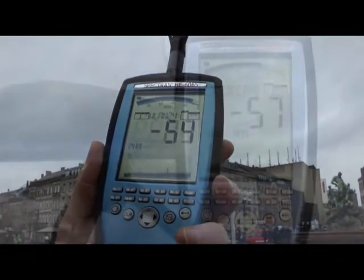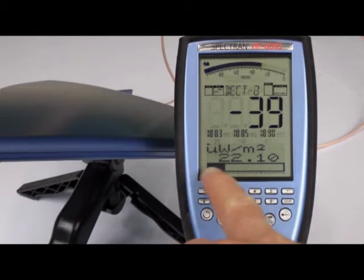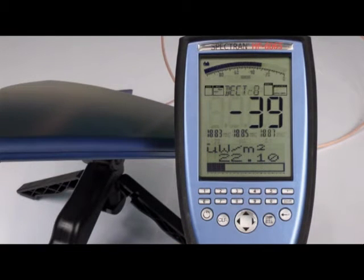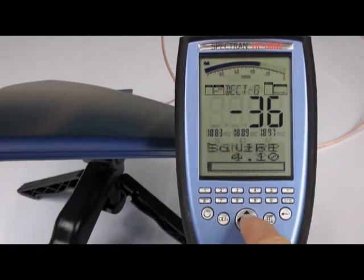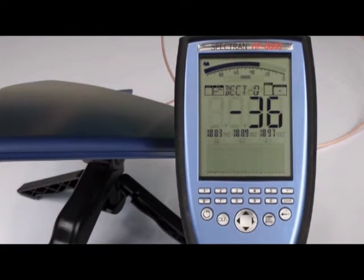With another single button push, the Spectran provides different units of measurement including real-time exposure levels. AM and FM demodulation provides acoustic signal identification. The optional broadband power meter provides the highest peak level within the complete measurement range.